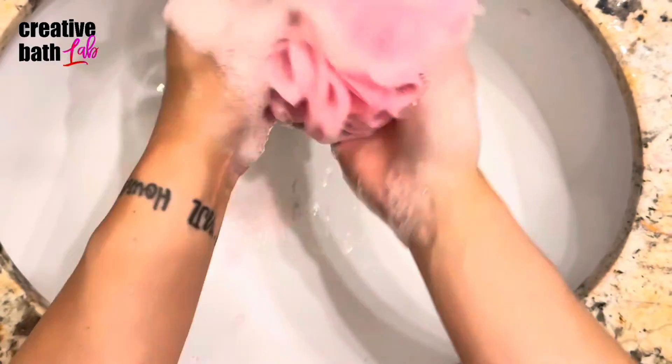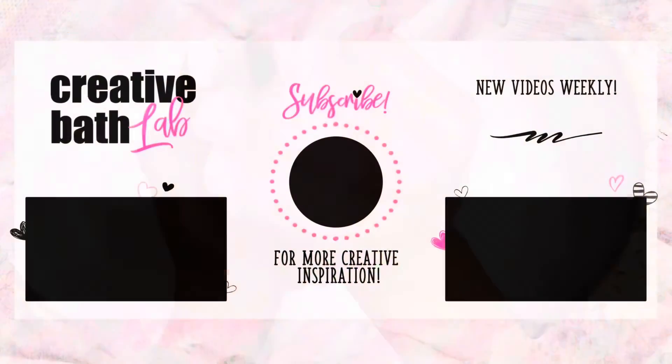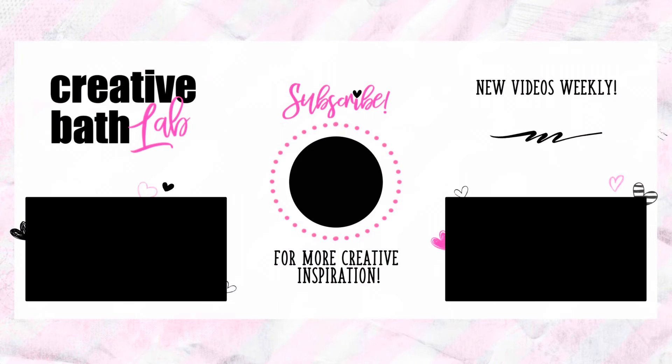Alright guys, that's it. Subscribe now for more awesome tutorials just like this — it's the big red button under this video. And don't forget to like and comment. I love feedback and I definitely don't mind new ideas for future projects. We'll see you at the next video!